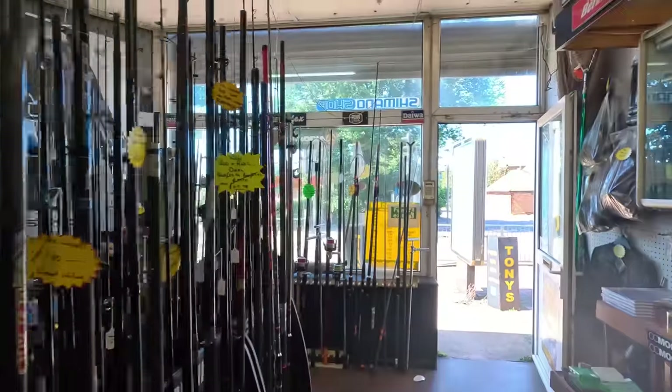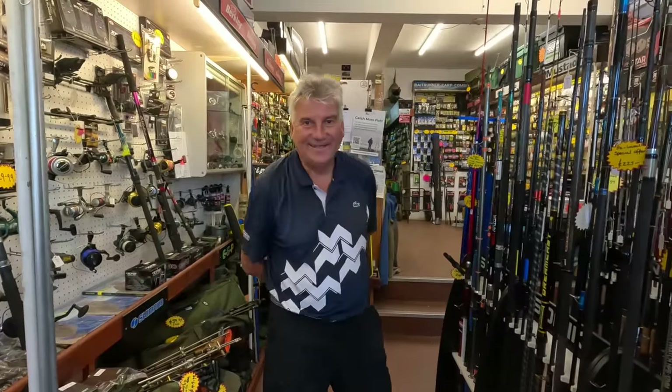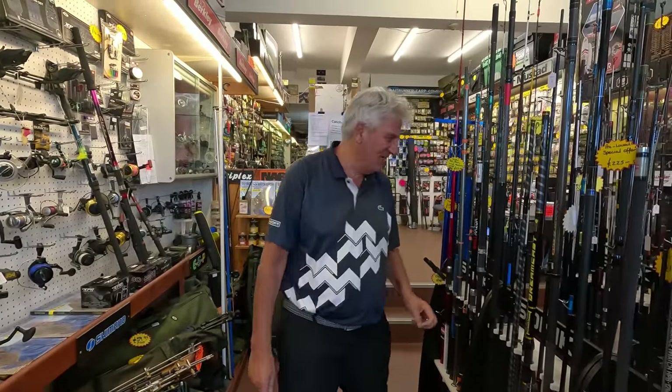I'm in Tony's because Tony has got a bit of news. Oh Tony again. Morning Chris, you alright? What's this bit of news then? Well I've got something big going down. I've got the new Dreamcast.